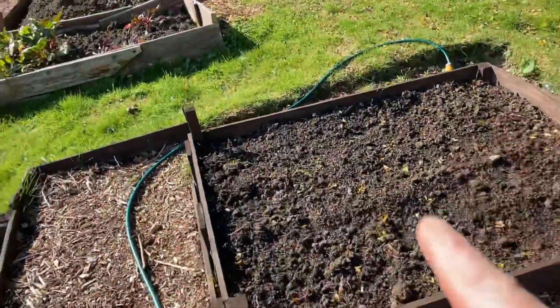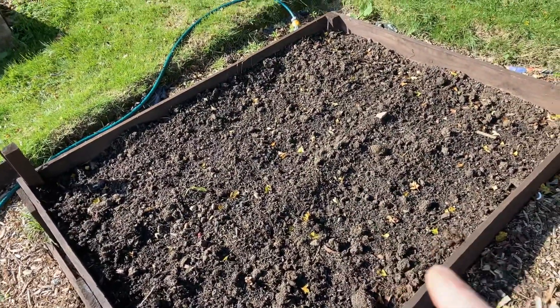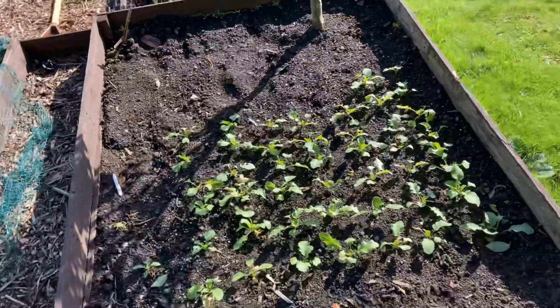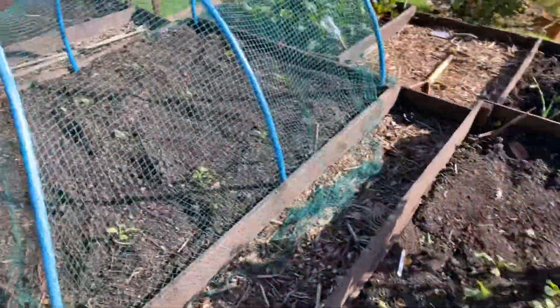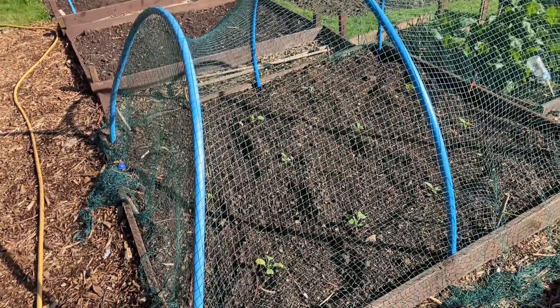This one is going to have all year round cauliflowers, which is good. I don't know if I'm going to get many radishes. And these are the all year round cabbage, so they're okay.